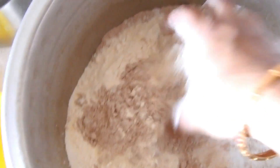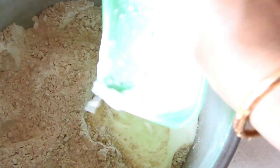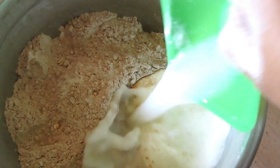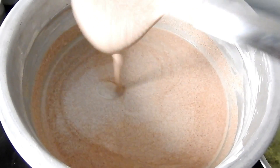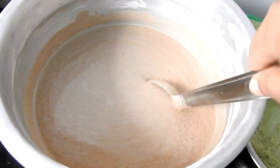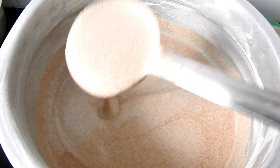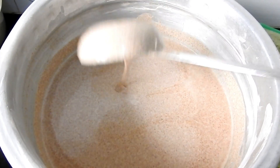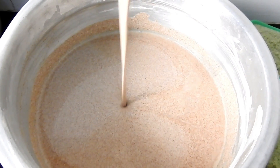Mix it very well, mix it up and add the butter. 1 cup of dough, mix it up and add the butter. I would like to add the butter — adjust the butter. The batter is full of consistency.